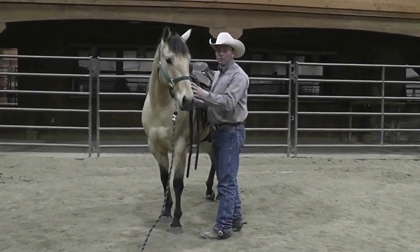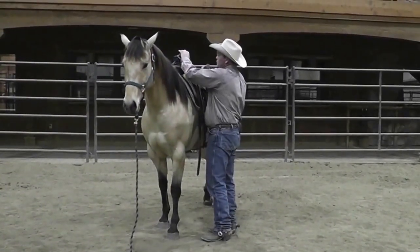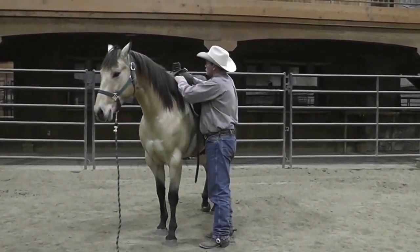My favorite style of breast collar is a pulling collar, and I like to use them because of the way they free up the movement in the horse's shoulders.